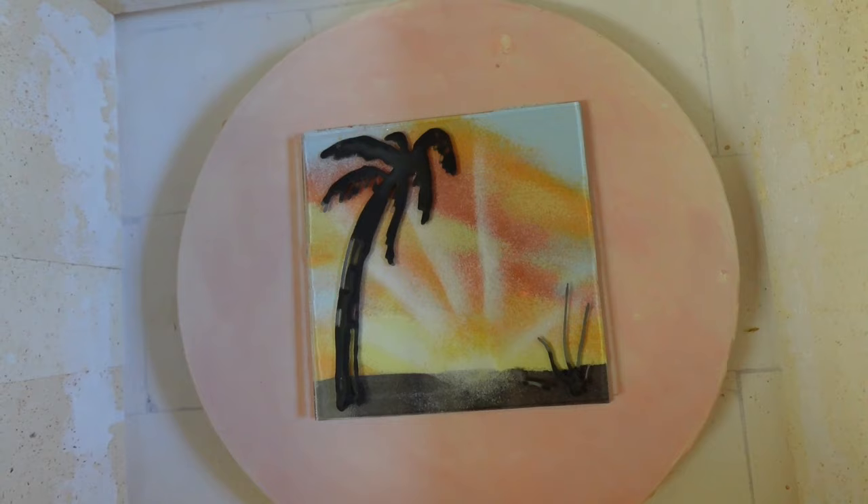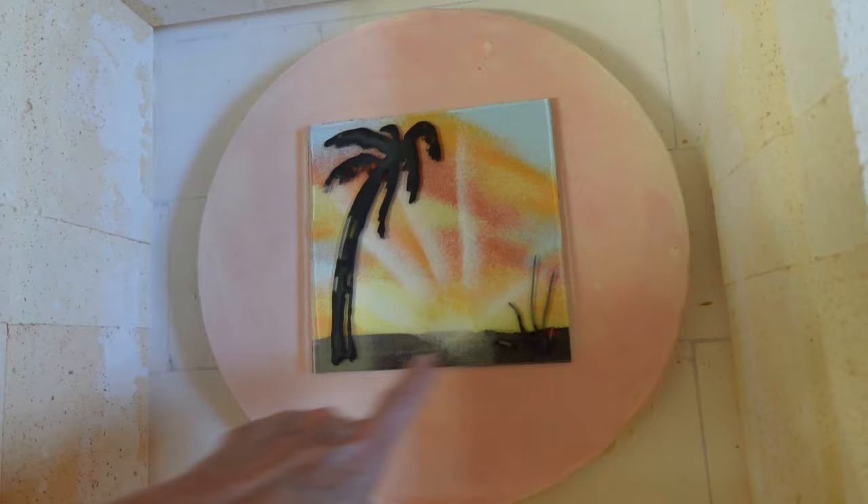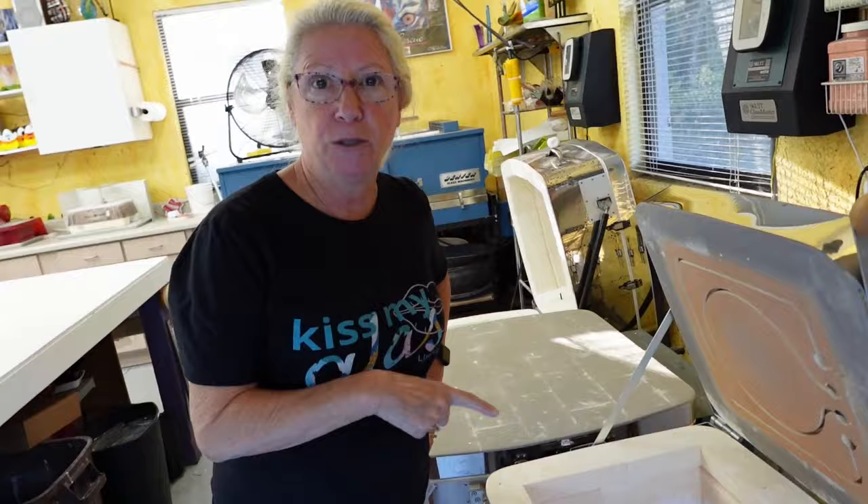Look how cool that is — we've got a sunset, some beautiful colors, the nice contrast of the silhouette tree, a little grassy area, and then the dark foreground. We're going to fire this to a full fuse temperature. After it's fired, we'll pull it out and show you what it looks like.